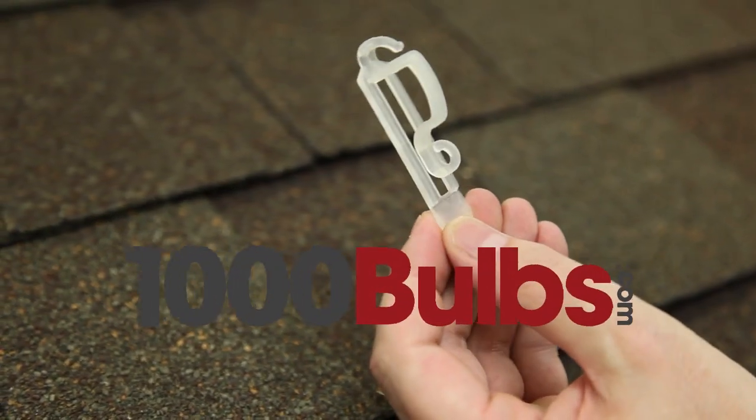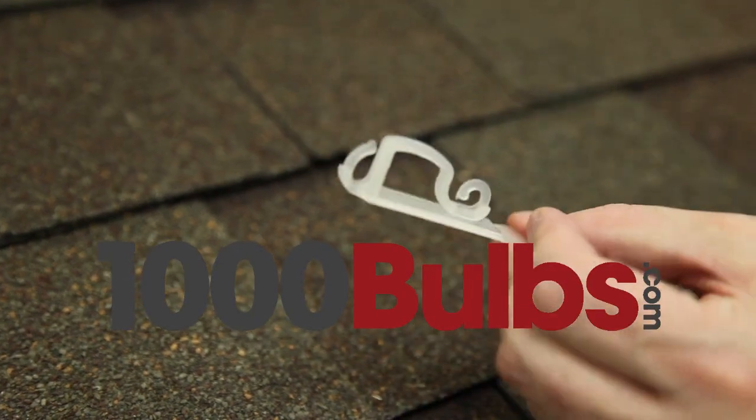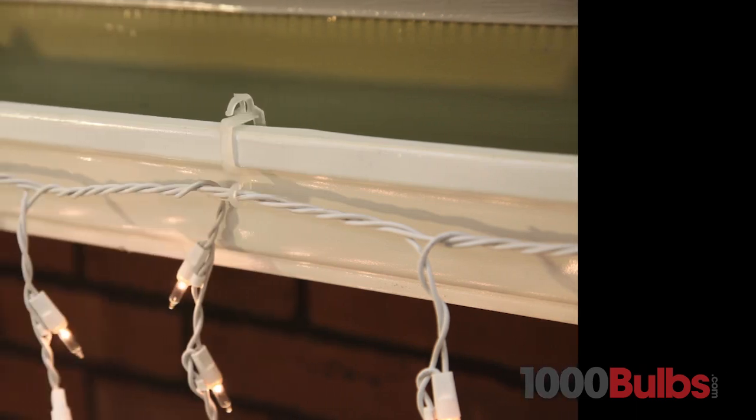1000Bulbs.com introduces all-in-one clips. These clips are for mounting C7, C9, mini lights, or icicle light strings to shingles and gutters.